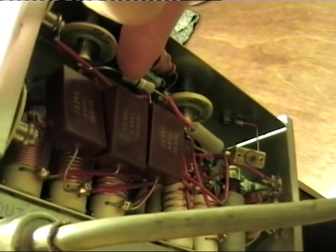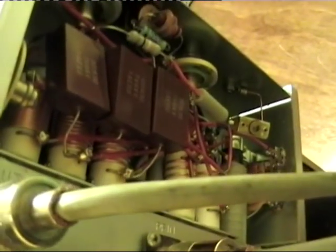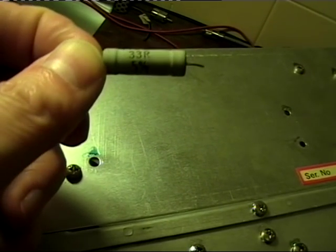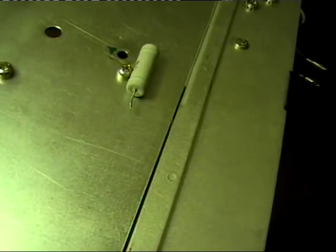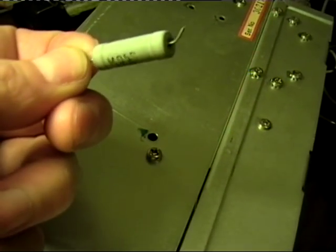Anyway, that resistor there, as you can see, looks slightly different to that other resistor. It's supposed to be 33 ohms - this one's a little bit more, but that was the closest I had. That's a replacement I put in about an hour ago. This is the original resistor - 33 ohms, rated for 1 watt according to the schematic diagram, a 33 ohm carbon type resistor. And it's gone open circuit.